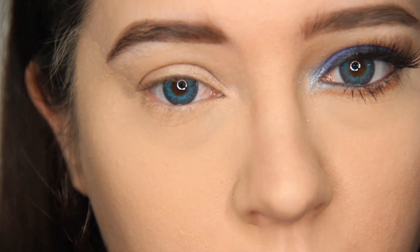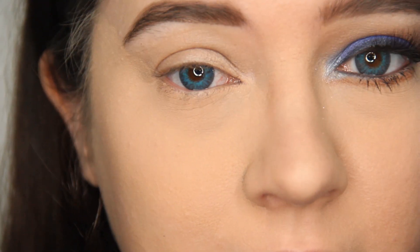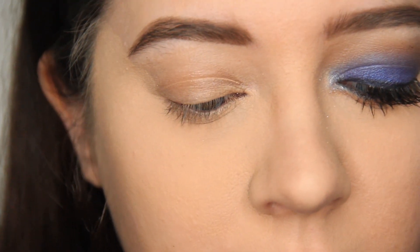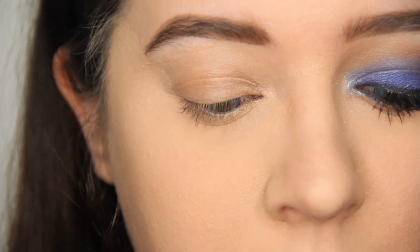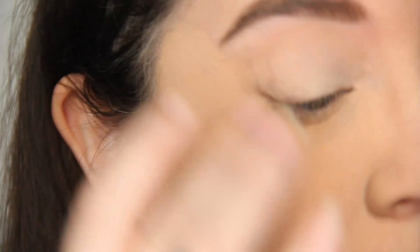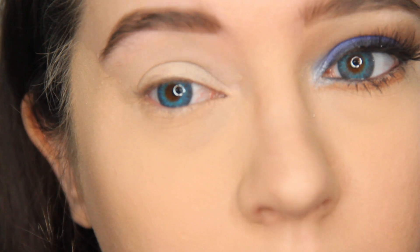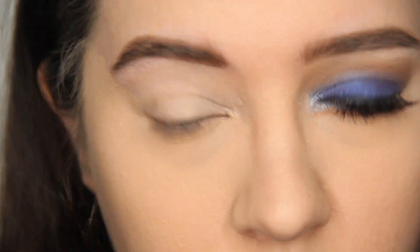So first, what we're going to do in order to get this blue-brown look is apply Maybelline's Cover Stick Concealer onto my eyelid. This will help prevent creasing, help brighten the colors, and make it last all day. I'm just going to wipe this all over my lid, even up into my brow bone, being careful that I don't mess up my already made brows. And then I'm going to put this down because that's all we needed it for.